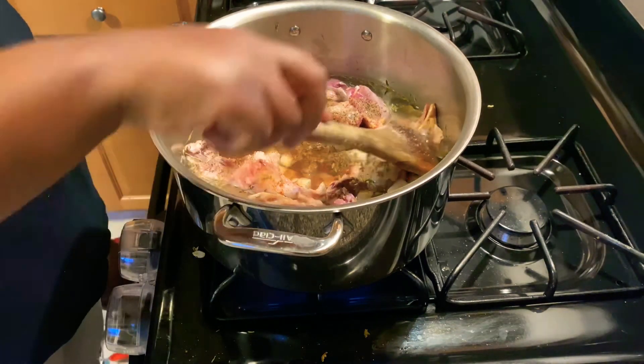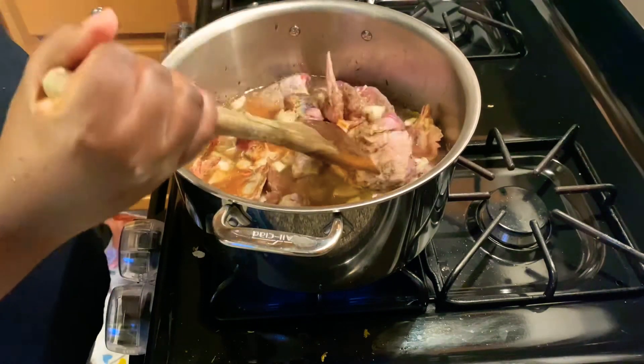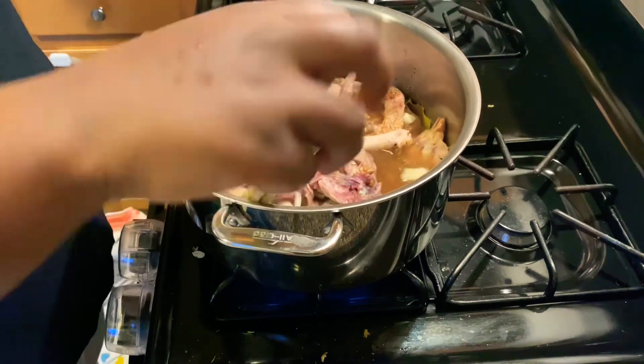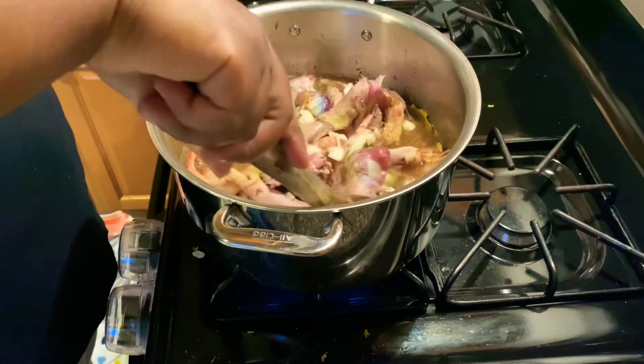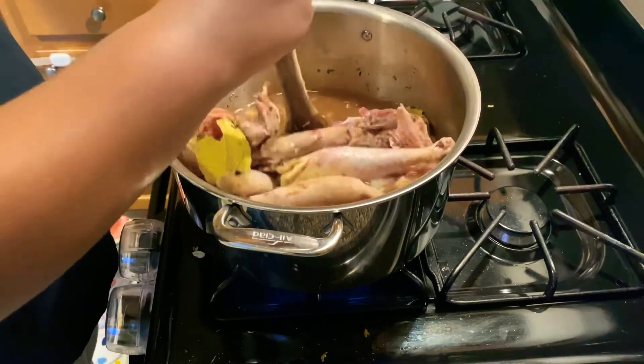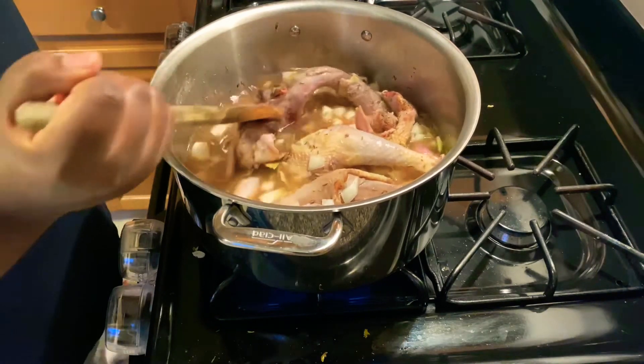Then we let it boil for — I don't know — two hours. It's the Kenyan chicken so it is hard chicken, and it takes a lot longer to cook.